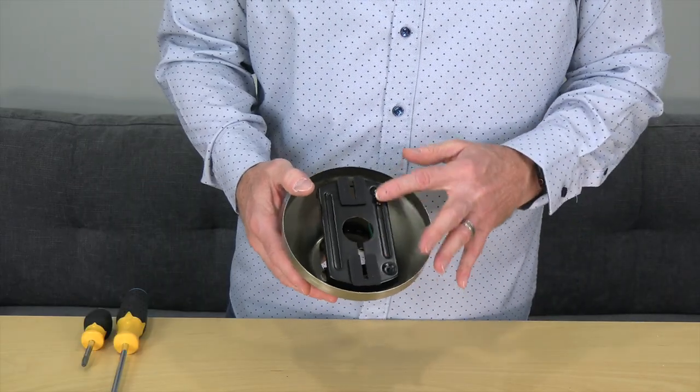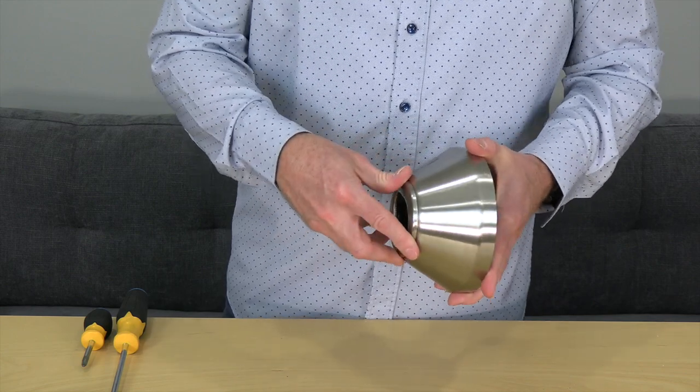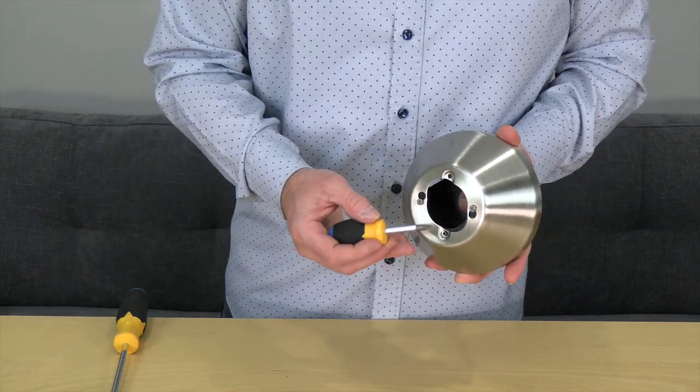The mounting bracket comes pre-assembled inside the canopy with the decorative ring on the bottom. To remove the mounting bracket, first twist the decorative ring off to expose the screws at the bottom of the canopy. Note the alignment post in the base of the canopy.